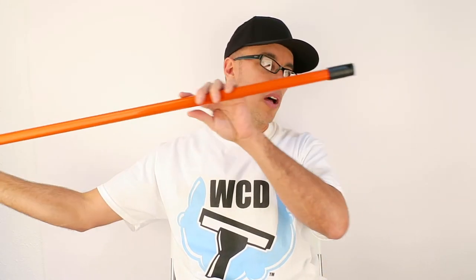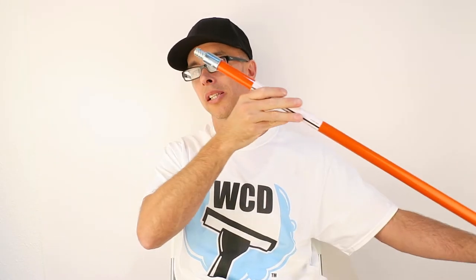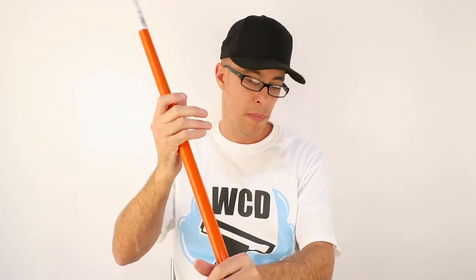First I'm going to go over a basic pole here. This is probably the first pole I'd recommend. This is a 6 foot pole and this is a nice pole to have if you don't want a telescoping pole but you need to get that extra reach. There are times when I use this pole even up on a ladder.